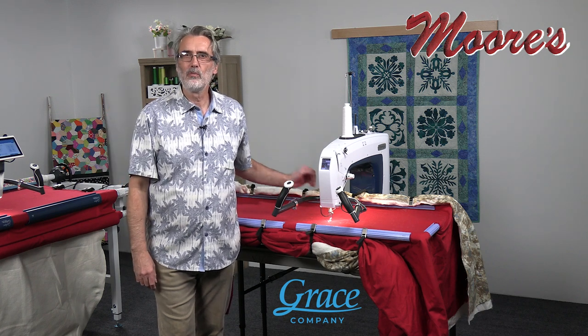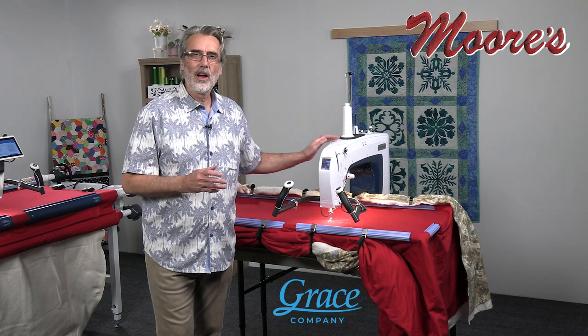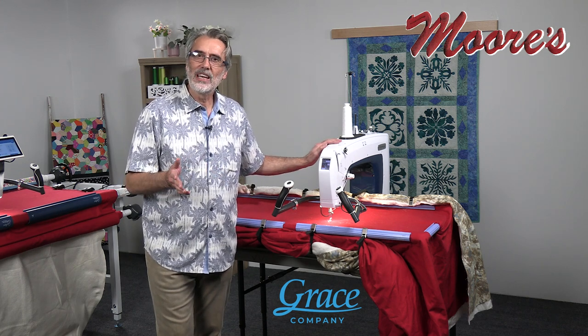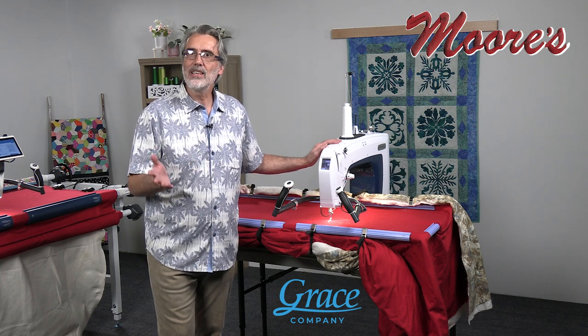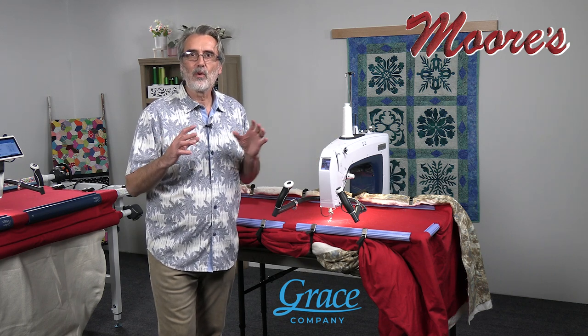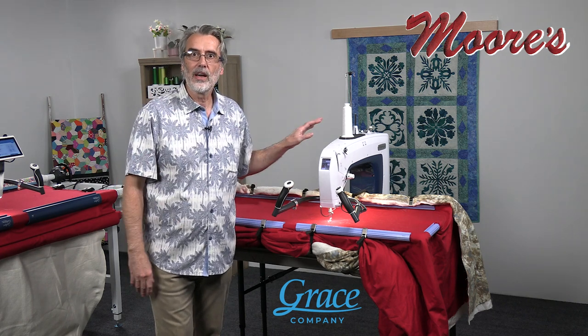Hello, my name is George Moore, owner of Moore's Sewing Center in Southern California. And right here I have the Grace Kunik 16X machine. This is an amazing long arm machine that offers a lot of advanced features at a very affordable price.